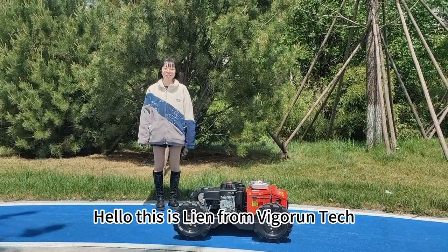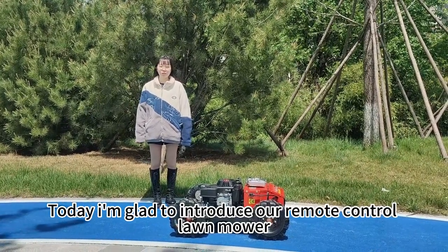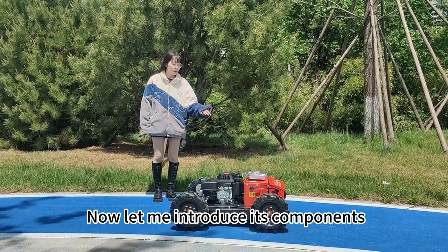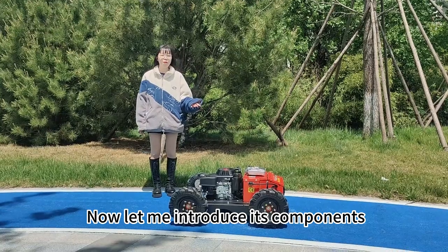Hello, this is Ian from Vavory Pack. Today I would like to introduce our remote control lawnmower. This is the built one. Now, let me introduce its components.